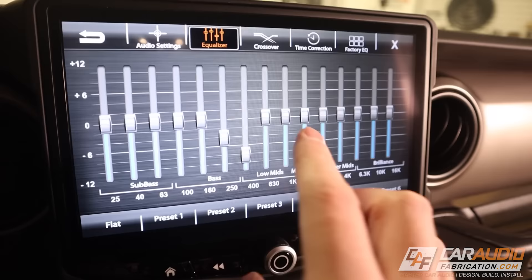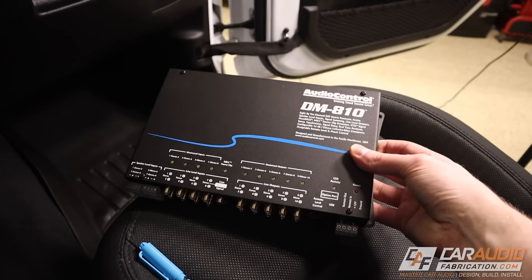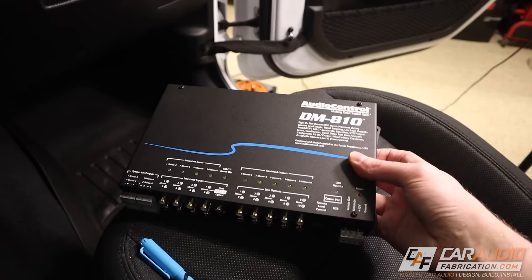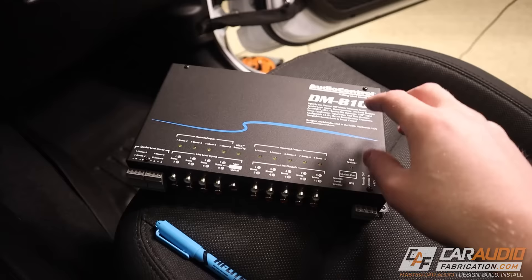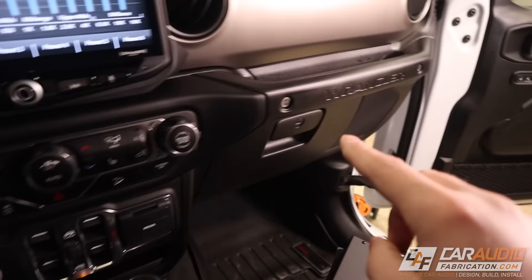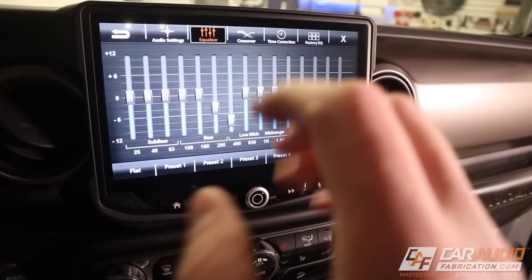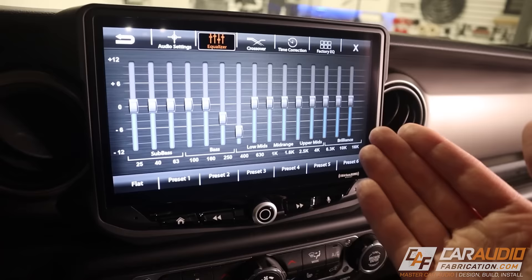The reason I mention this is that on many of my build videos I feature what is called a DSP. The DSP might be built into the amplifier or it might be a standalone unit. The DSP allows you to control equalization for each individual speaker. The reason the DSP is advantageous is we're able to adjust everything for each speaker individually — each speaker is going to have its own acoustic response at the listening position, and it's going to be different from the other. Having a standalone DSP is far superior to having only the head unit.